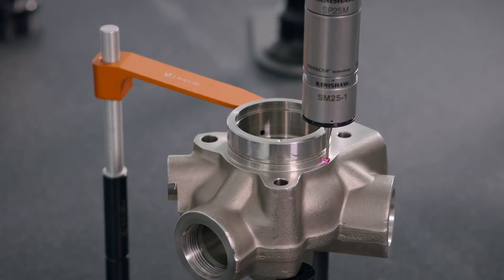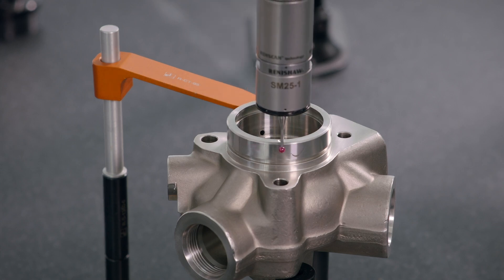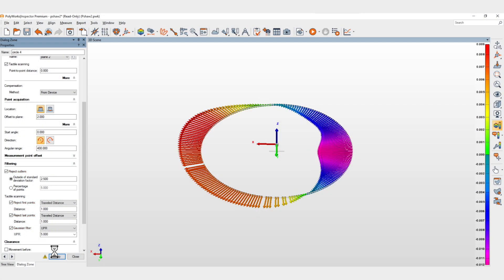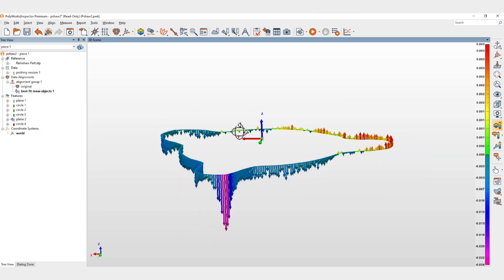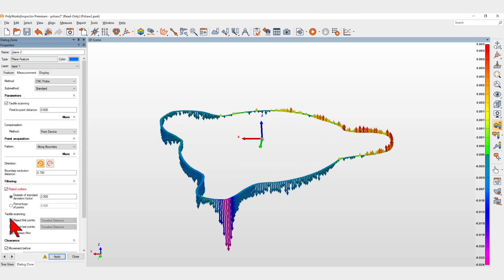Polyworks Inspector 2023 lets you improve your CNC-CMM tactile scanning measurements by applying filters. Tactile scanning measurements are naturally affected by noise generated by the manufacturing and measurement processes. When tight tolerances are involved,